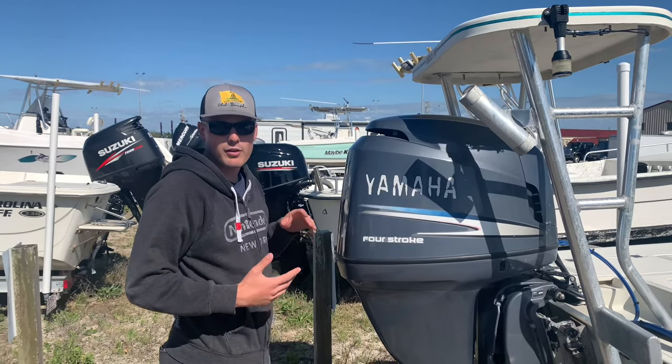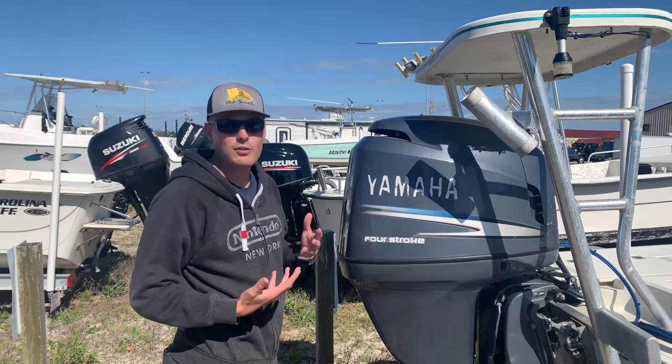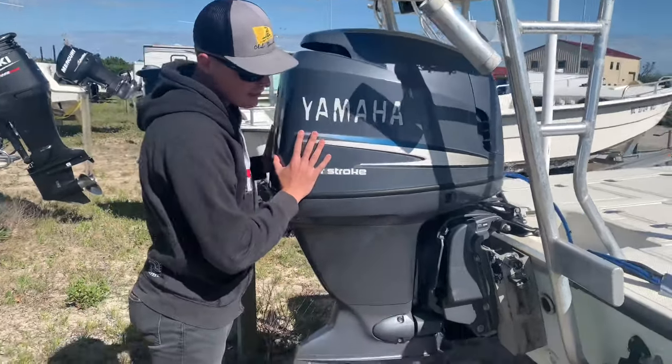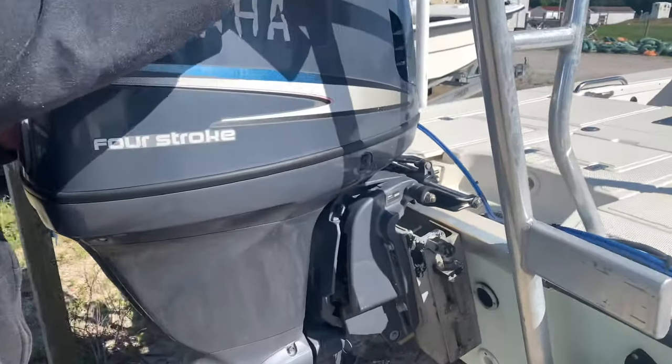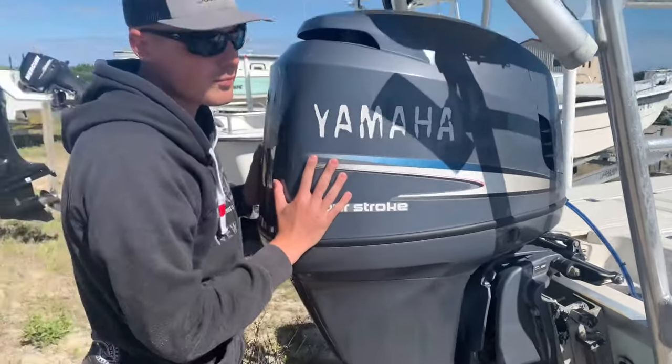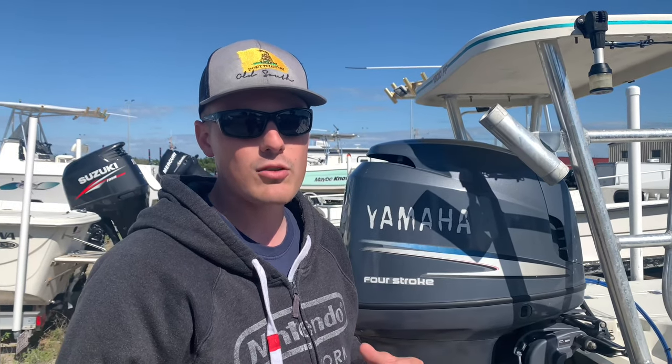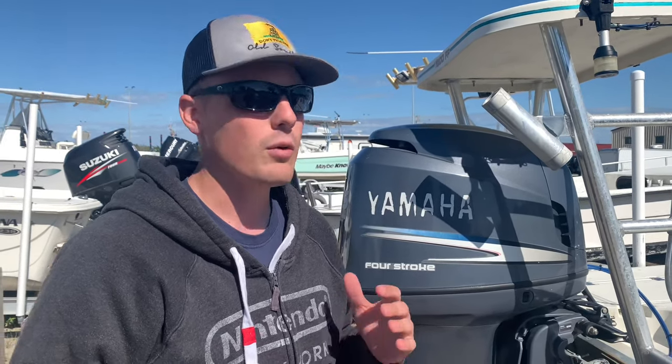Hey everyone, so today we're going to look over an important piece of maintenance for your boat. You can go up to your boat and assess the steering on it. And if your motor shakes left and right without your steering wheel moving, there's a problem. I have a Seastar hydraulic steering system on my boat. When you have play like that on your hydraulic steering system, that means you have air bubbles. Air bubbles can be very dangerous when operating at high speeds out on the water. When you eliminate the air bubbles, you eliminate the play in the engine, and that will result in safer and more effective handling of the boat. I'm going to show you how to get those air bubbles out today.